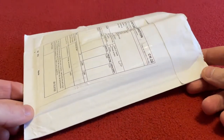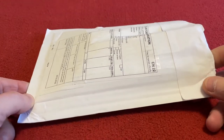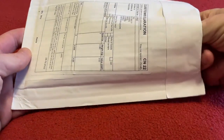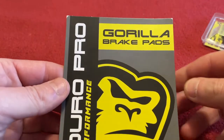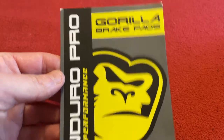Hi everyone, welcome to ChiroSats. Today we're going to be unwrapping and installing these Guerrilla Enduro Pro brake pads. Today's sponsor GuerillaBrakes.com contacted me and asked me if I wanted to try out their new Enduro Pro high performance brake pads.